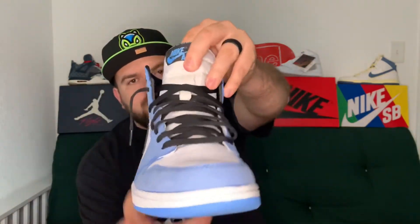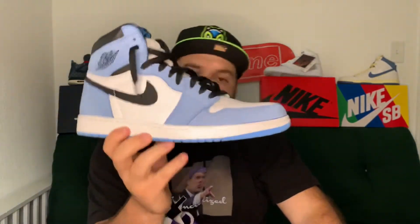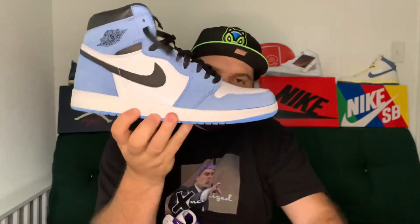Something slightly different about this shoe is that the tongue is made out of all leather — most Jordan 1 tongues are made out of canvas. I have my pair of University Blue ones here and you can see that this tongue is made out of canvas. I'll be honest, I just want any excuse to add the University Blue ones into any video, so feast your eyes — because these are gorgeous.